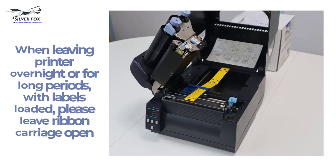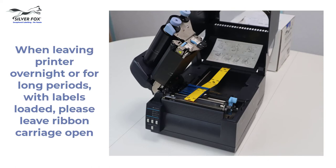Remember that when you leave the printer overnight or for long periods and labels or rolls are loaded in it, you should keep the ribbon carriage open.